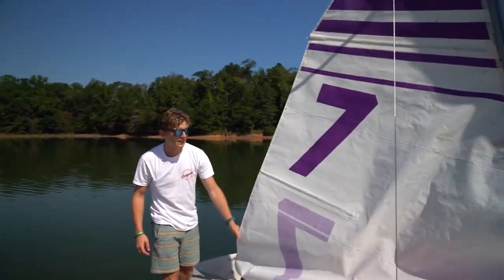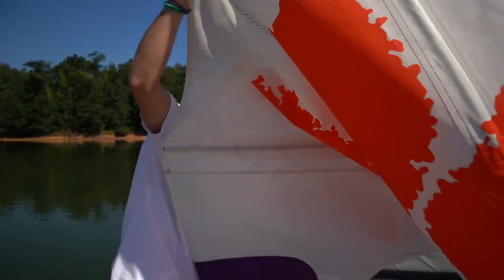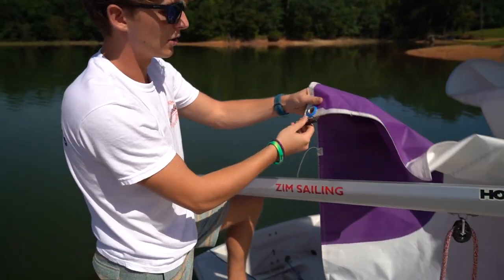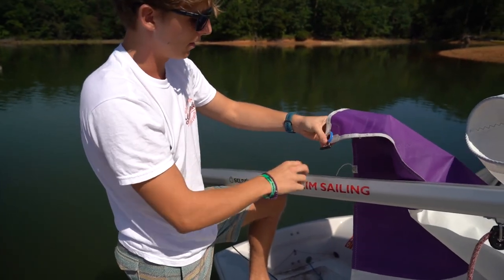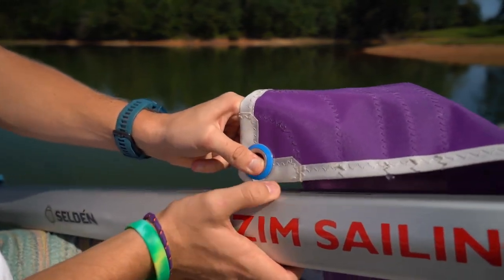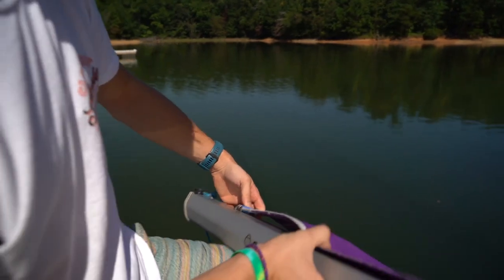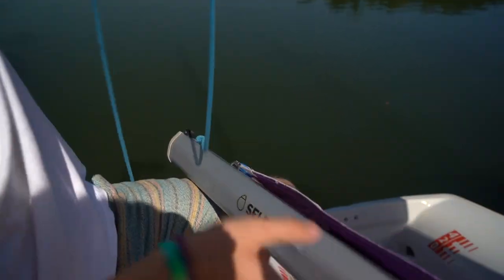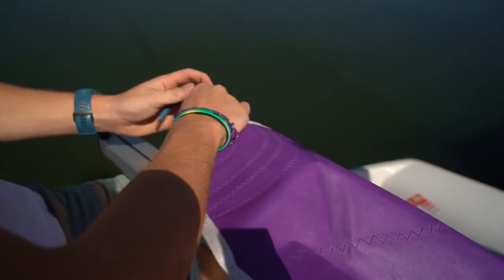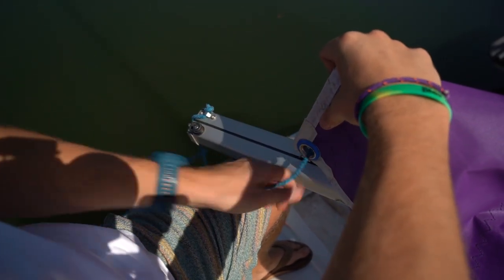The last step of rigging this sail is getting the back of the sail into the boom using what we call the outhaul. Take the boom and hold it up on your knee. There's a longer black car, and there's a ridge in the side of the boom that it fits into nicely. Fit that in there and pull it towards the back of the boom. Now take this blue line and work it through the left side of the sail, pulling that slack out.